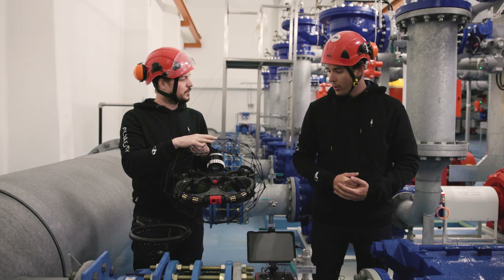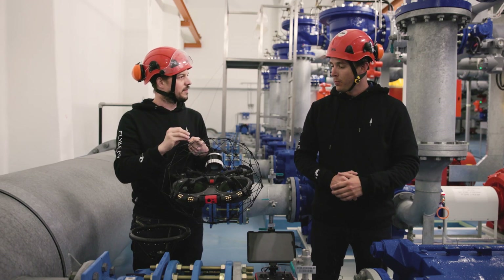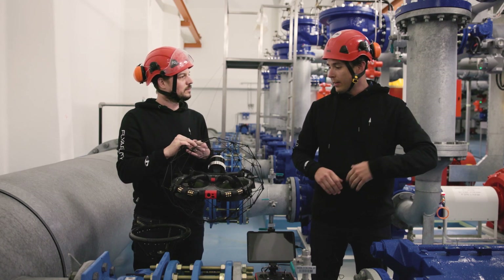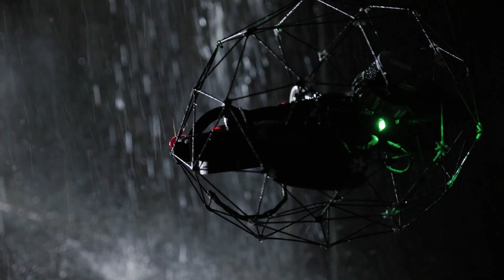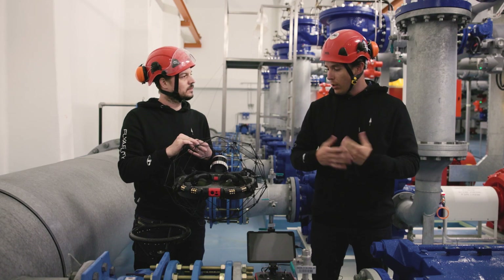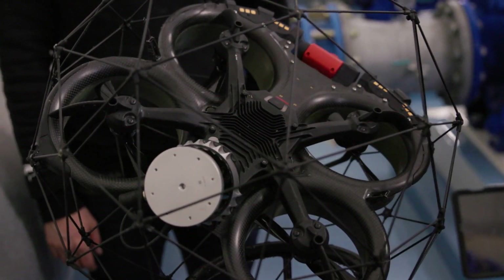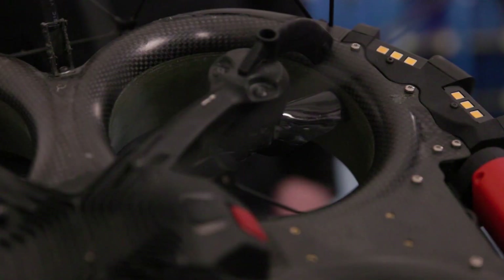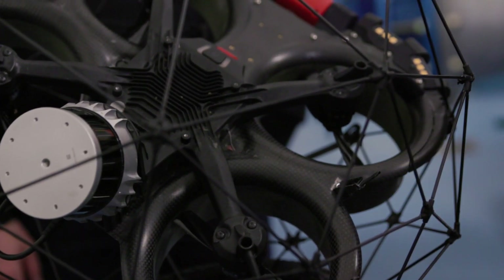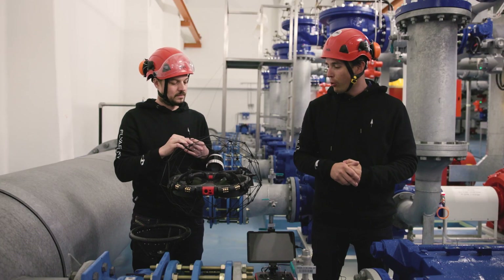Regarding ingress protection — clients often fly in very harsh environments. Since the drone can encounter water dripping and heavy dust, significant work has been done to make it more waterproof and dust resistant. The drone is now completely covered so water cannot enter from above. The ingress protection rating has improved from IP42 on Helios 2 to approximately IP45 on Helios 3.